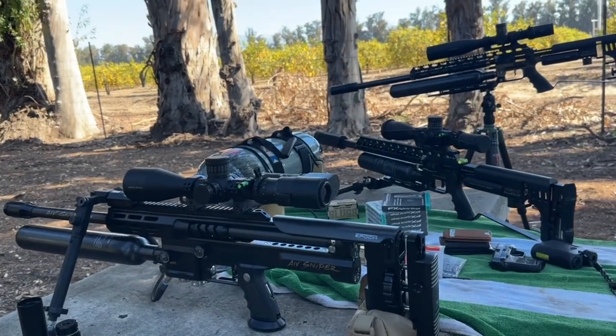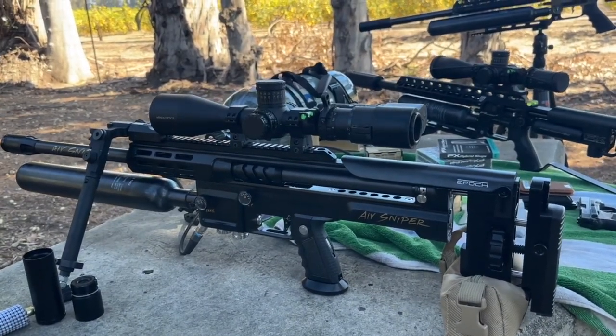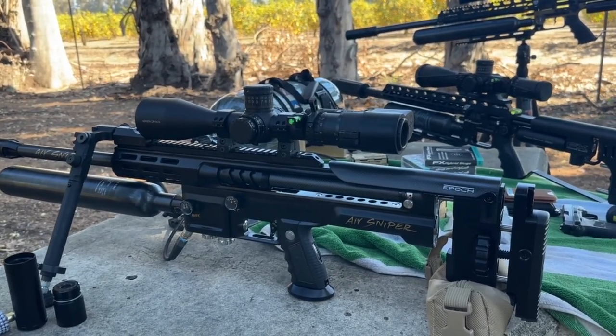Hey guys, this is Song. I want to talk to you about my Scout and the time that I put in shooting this gun. I want to give you my feedback.